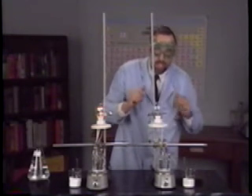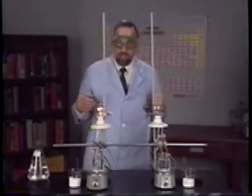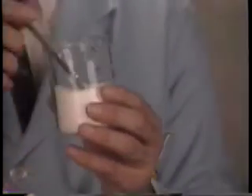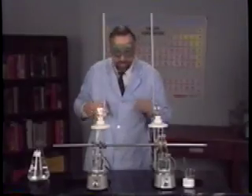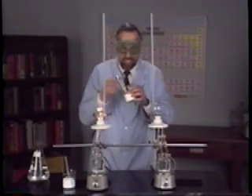It is a non-electrolyte. What do you think these two solids are? Solid number one was ordinary table salt, sodium chloride. And solid number two is ordinary sugar.